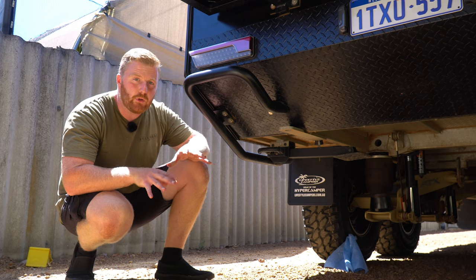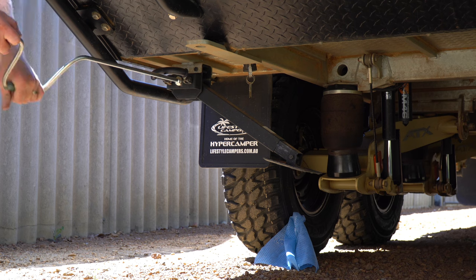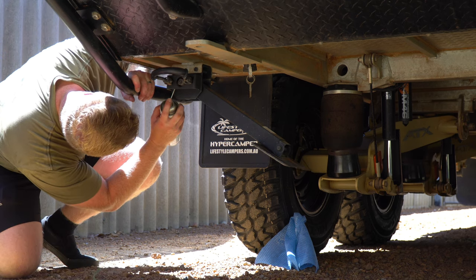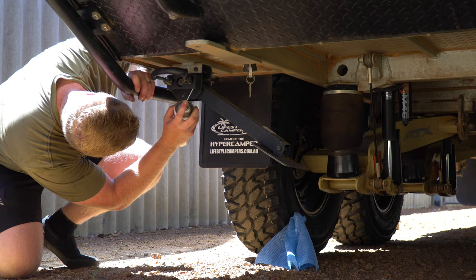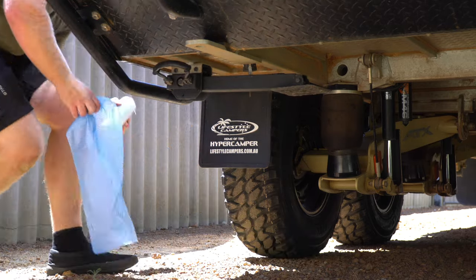While we're down here, it's also a good time to service the Arc stabiliser legs. On this camper, we've got one on each corner, so four in total. They work a little bit like the jockey wheel — they have a black plastic cap that can be removed and extra grease added in. You're just checking the pull handles and the swivel mechanisms and lubricating them if needed.